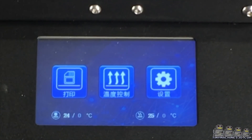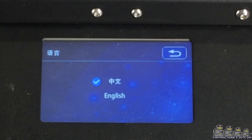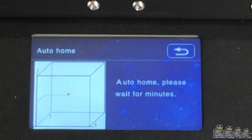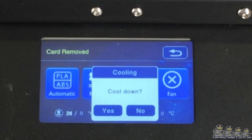The machine showed up in Chinese, but not to worry, it's very simple to change the language. This touch screen is very cool, and definitely an upgraded user interface from previous versions. It even has volume control. Functions are easy to understand and easy to find.